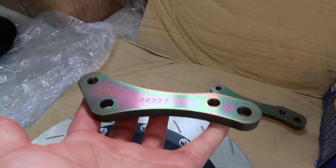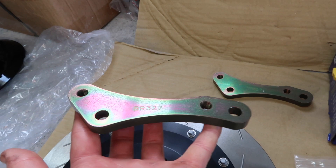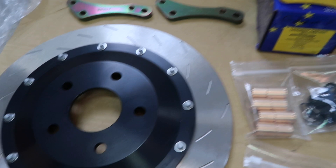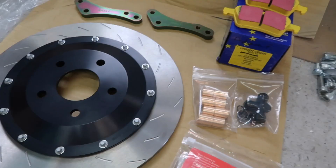These little bracket adapter things are super cool. You get two of them, and what's really cool is you get this almost burnt titanium look, even though they're not made of titanium as far as I know — it's just whatever treatment they've gone through. Of course, you also get a couple of bags of hardware for doing all the installation, but we'll cover that all once we get there.